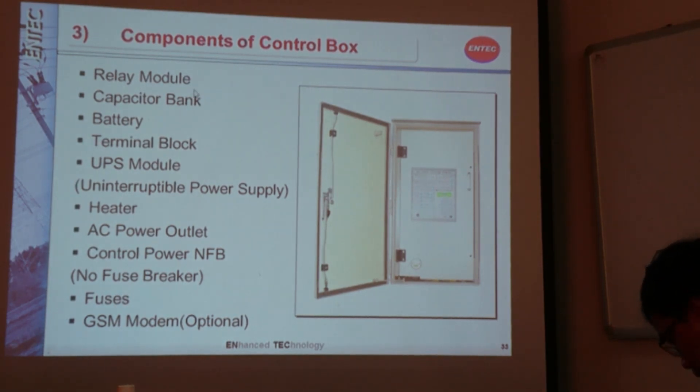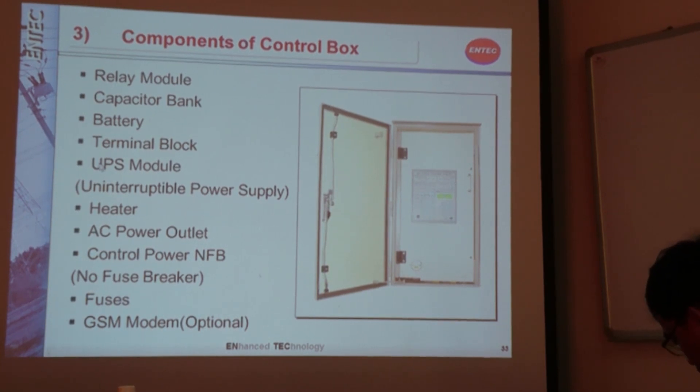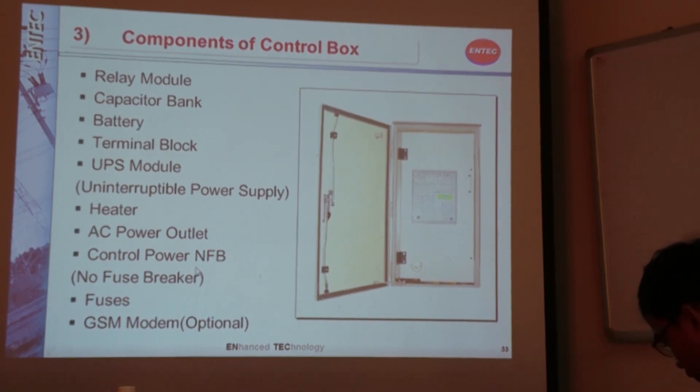These are the main components in our control box. We have a relay module, a capacitor bank for backup force of operation, a battery, terminal block, UPS module, heater and outlet, a miniature circuit breaker, and a GSM modem.